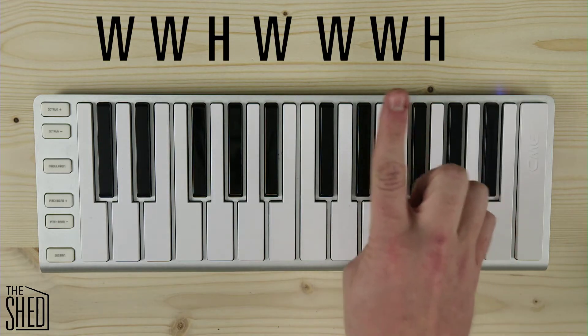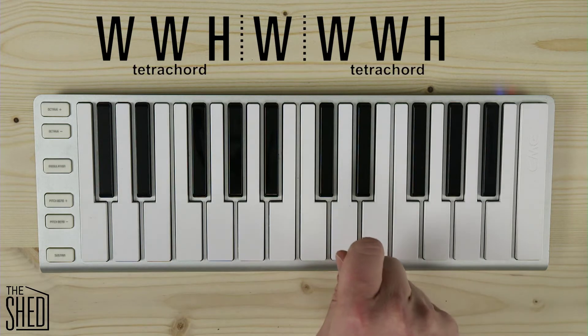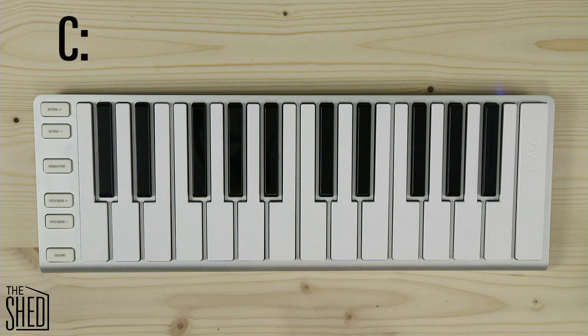Now if you look at this formula you'll notice that it's two tetrachords separated by a whole step. We can use this to spell our major scales easily. That's what we want — we want things to be easy in theory. So let's start spelling these scales.